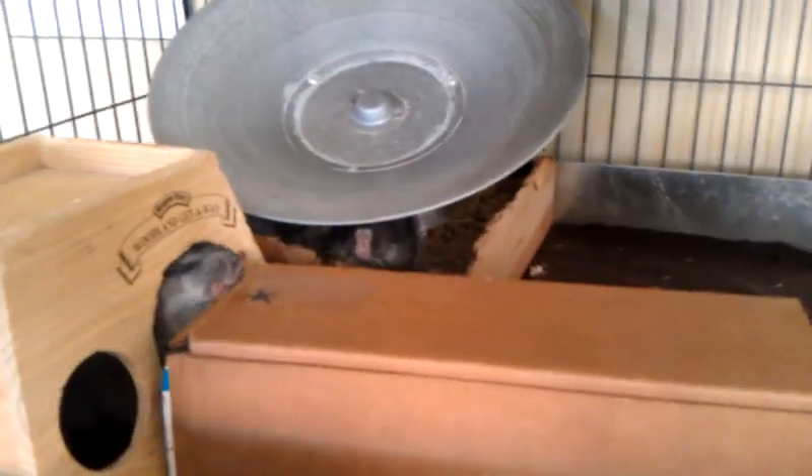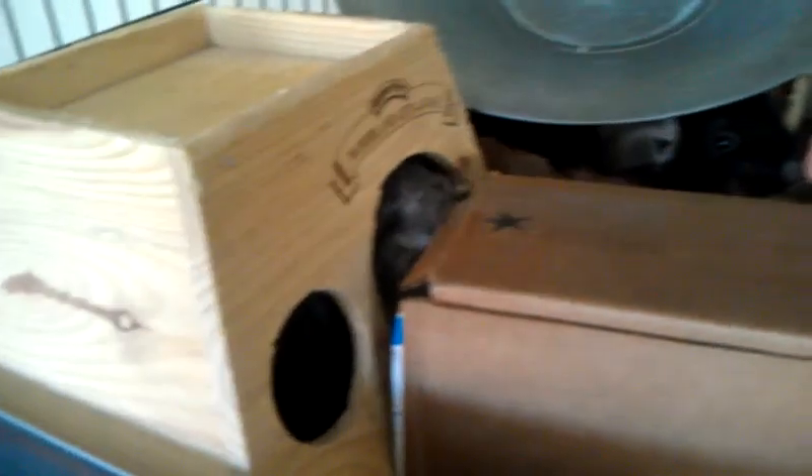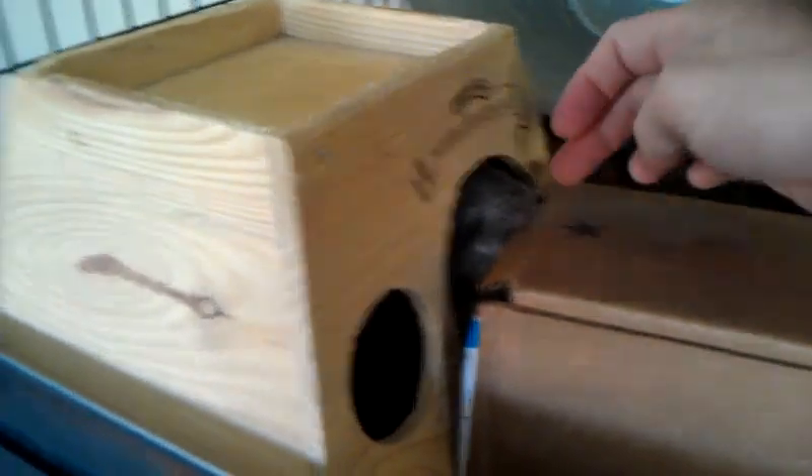Most chinchillas don't really like to be held too much. I have one that doesn't seem to mind it as much as the other, but for the most part they like your company and they like to play around you — they just don't necessarily like to be held. I think that's fairly typical, although I've seen videos of some that seem to really enjoy it.